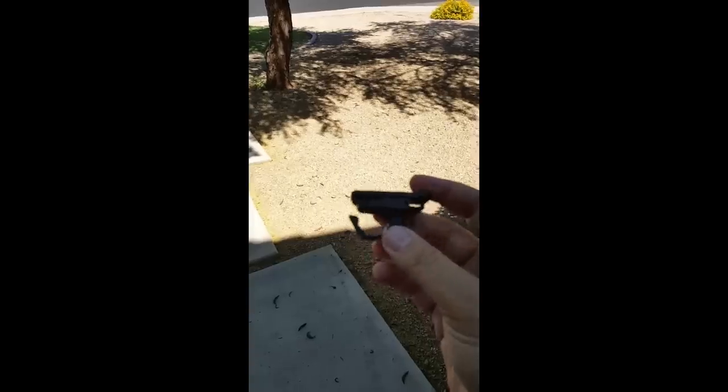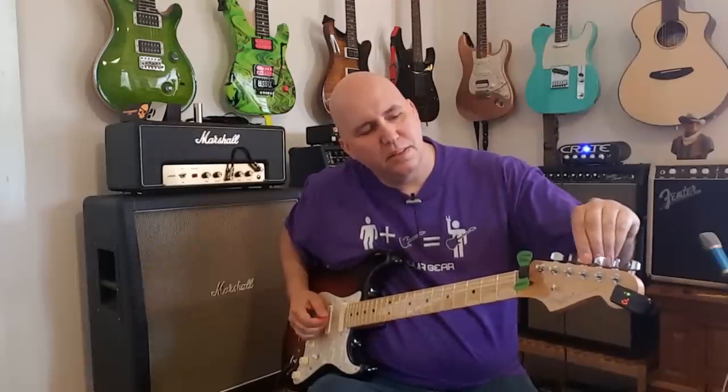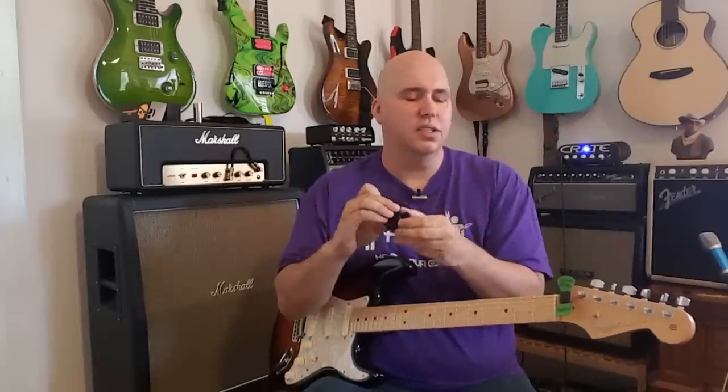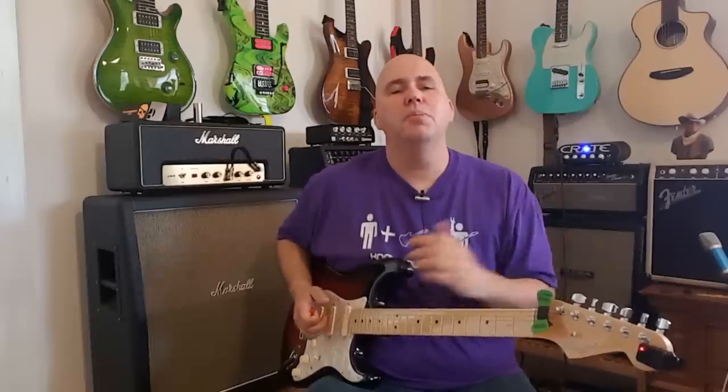When the Korg rep came into the shop, my partner said we sell a billion Snarks and don't need it — and the rep said, 'Yeah, but does your Snark do this?' — and proceeded to demonstrate its durability by dropping and twisting it. It still worked perfectly fine. Many clip-on tuners, after being dropped a few times, become less accurate — something inside the sensor cracks or breaks. The Pitch Clip holds up through repeated drops and stays accurate, which is what sets it apart.